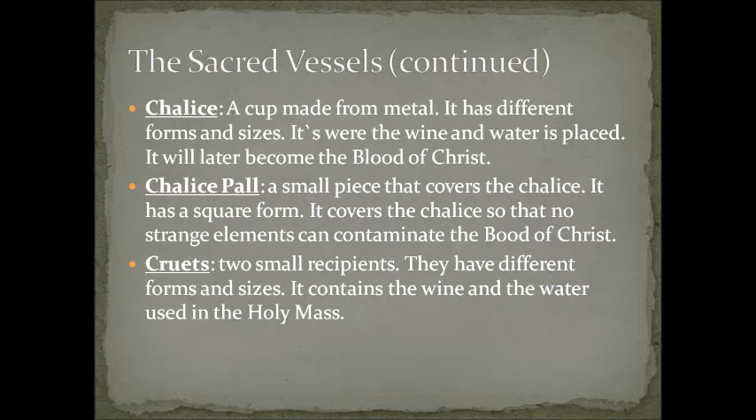The chalice pall is a small square piece that covers the chalice so that no strange elements can contaminate the blood of Christ. For example, if something falls from the ceiling into the chalice — or a bug or fly — we don't want that. That's why the chalice pall is used to cover the chalice during the consecration.